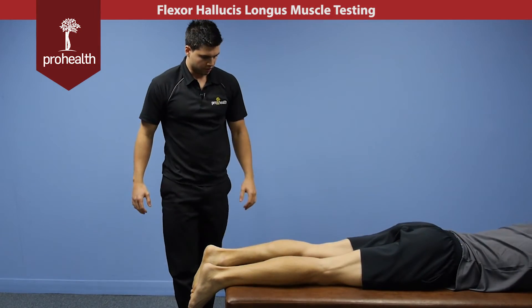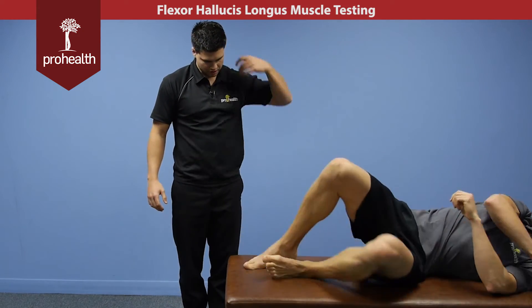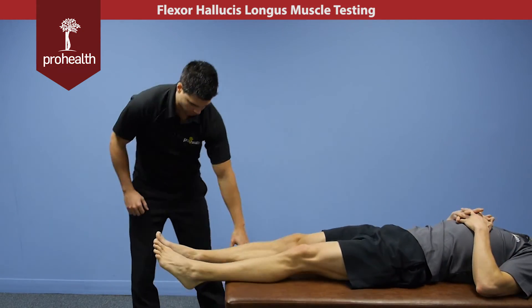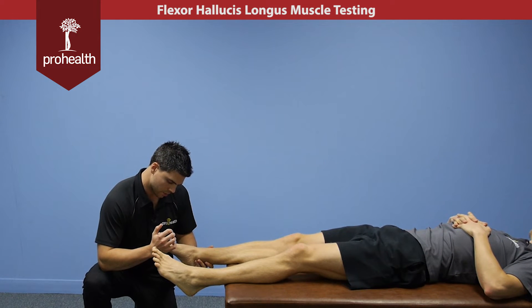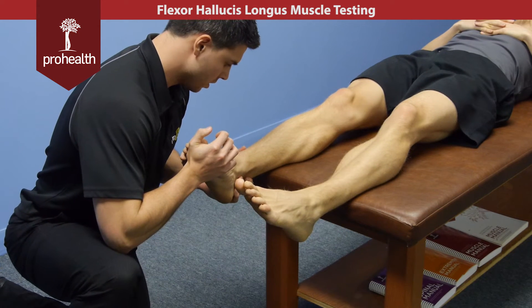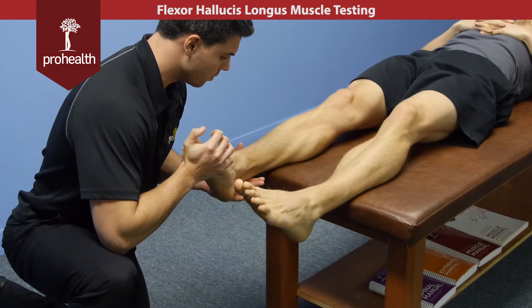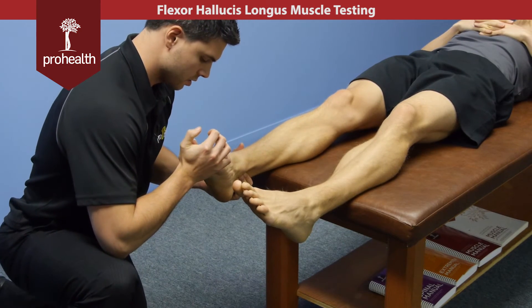For a supine variation of the flexor hallucis longus, let's have the patient turn over. It's going to look very similar - we're going to be supporting across the distal end of the toe as well as holding behind the ankle, and I'm slowly going to load in and he's just going to develop force back against me. Notice my supporting fingers can palpate that tendon right behind the medial malleolus, and I can slowly come off.